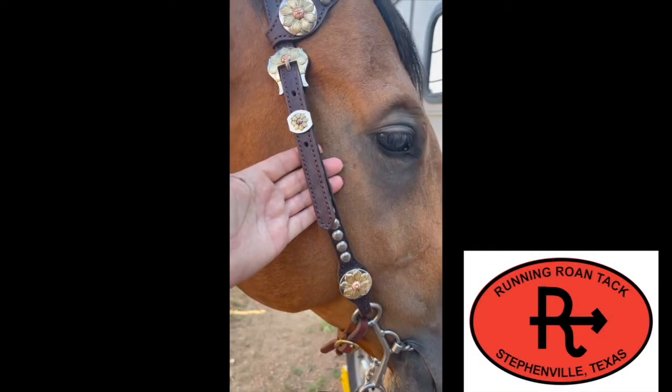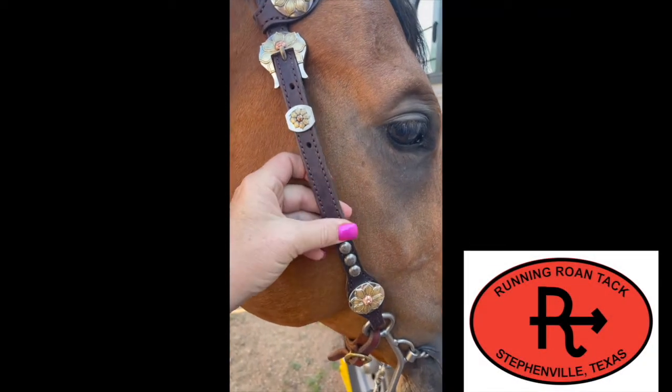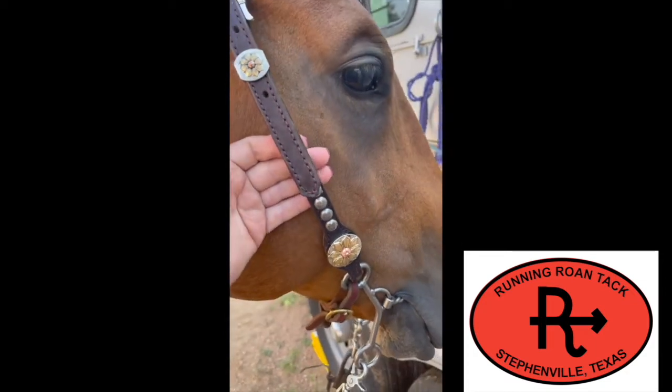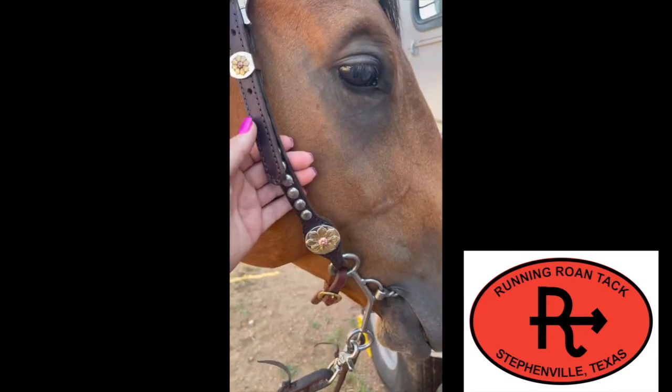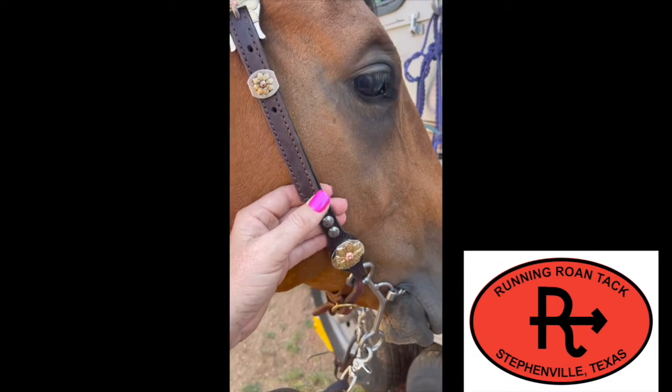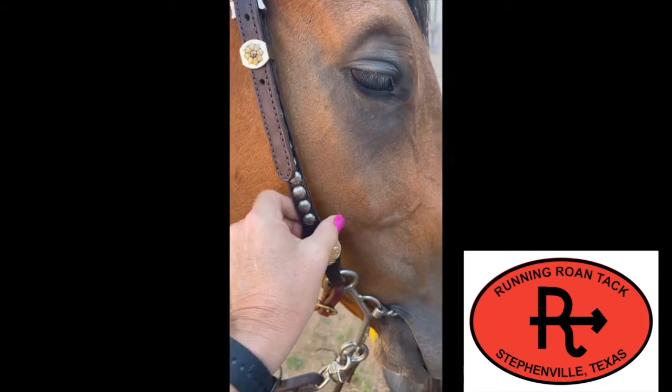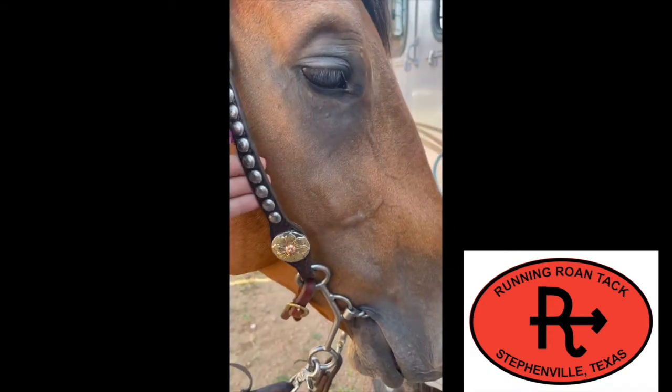We have our Running Roantac headstall. These are very good, usable headstalls — pretty, of course, because all of us girls have to have pretty headstalls, and men have to have fancy stuff too. We like shiny. You can go to runningroantac.com to purchase this. It's very usable, works really well, and it's great leather, great quality.